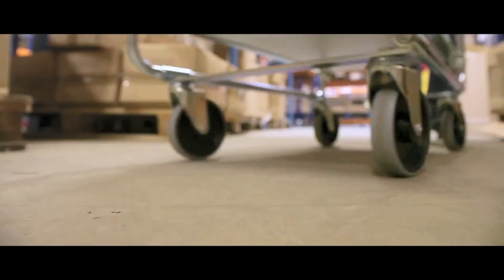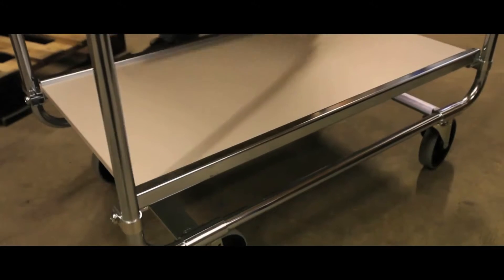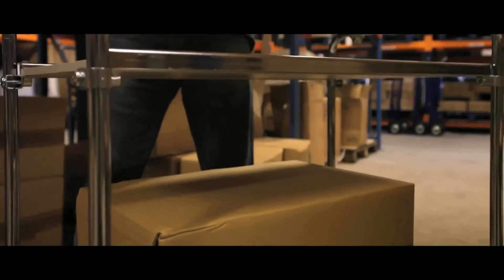Shiny, zinc coated with a tubular framework, these shelf trolleys are ideal for warehouse use. The trolleys run on swivel casters with grey rubber tyres.